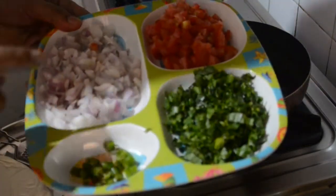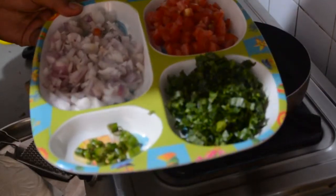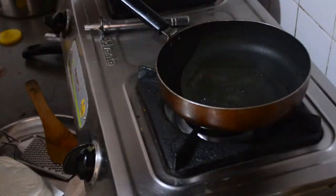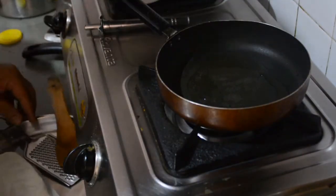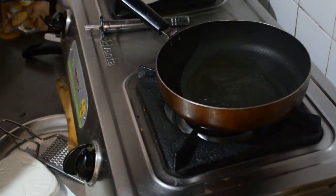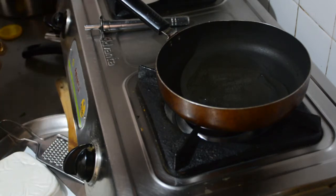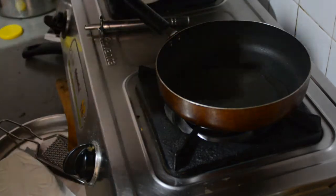I am going to cut tomatoes — tomatoes and curry. In the meantime, I am going to crush the paneer and use the paste.